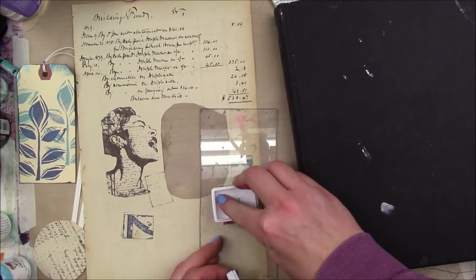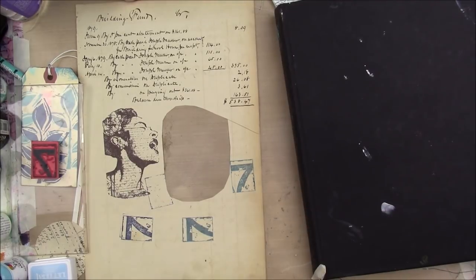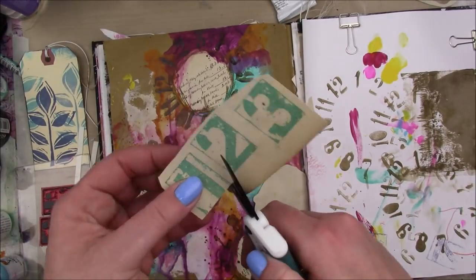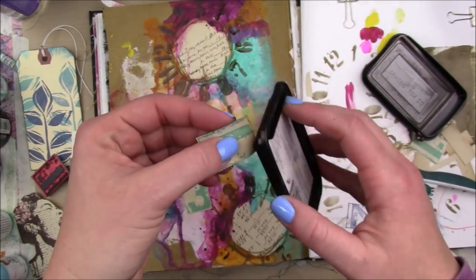So I'm taking that same ledger paper — just the bottom part that doesn't have any writing on it — and I stamped it with the Viva Las Vegas grunge numbers stamp in some blue Heidi Swap ink. I don't even think they make this ink anymore but it was in my stash — got to use it up!